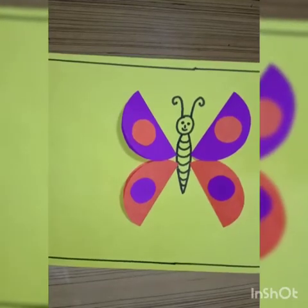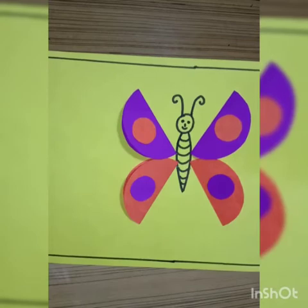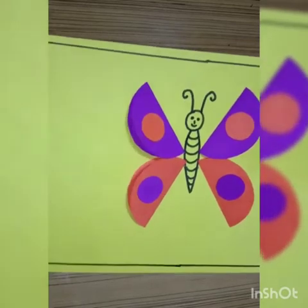Good morning children. Welcome to your fun activity class. Children, today we will learn how to make a butterfly with colored paper.